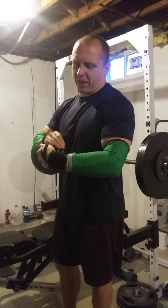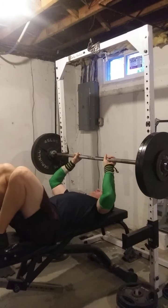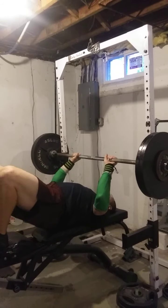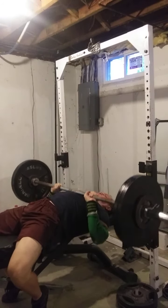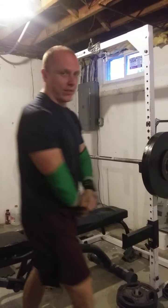If you guys have any questions about that rant I had last night — the takeaway was to write stuff down and reevaluate your programming when you see that there are obvious flaws. My glutes are still sore. Hopefully I'm able to do a lower body movement tomorrow. Alright, that's set number one.